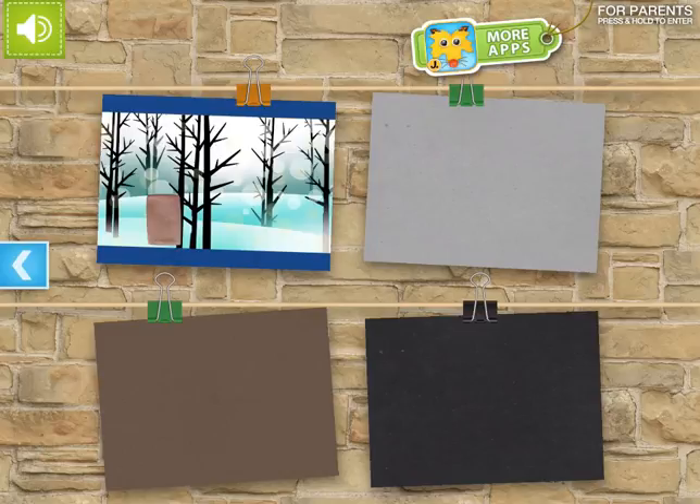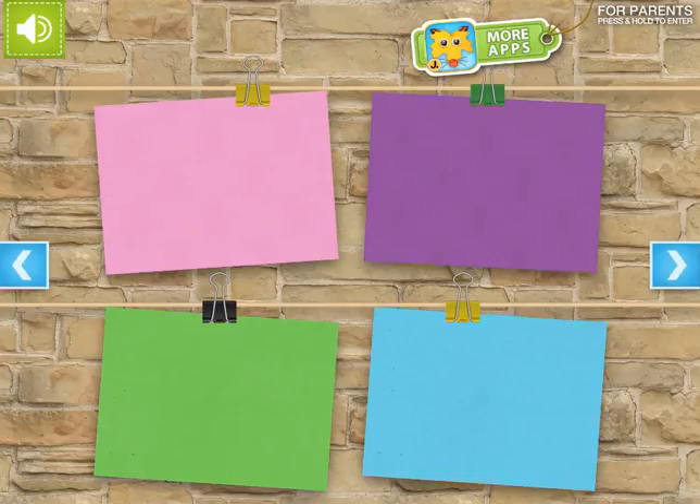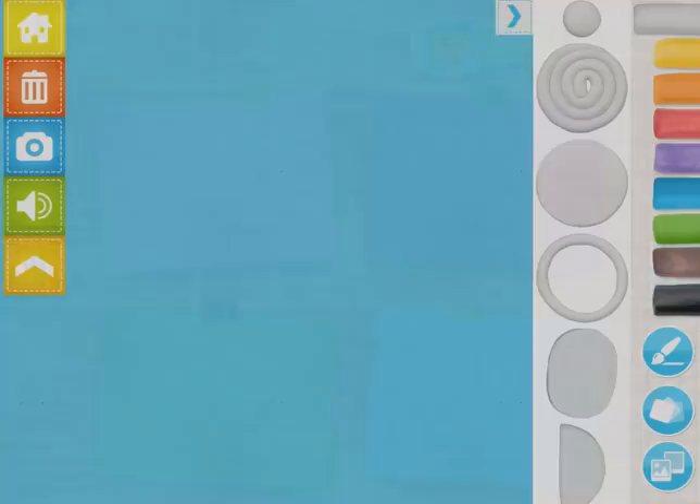You can see on the blue one here that I actually put an image in the background because we were doing winter scenes with the students, but you can pick any color of paper you want and just tap on it to get started.